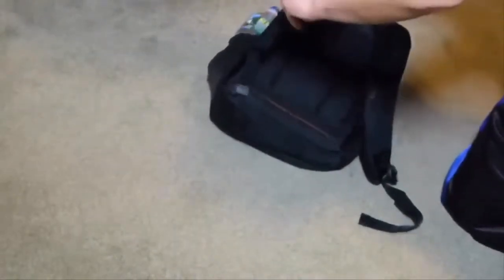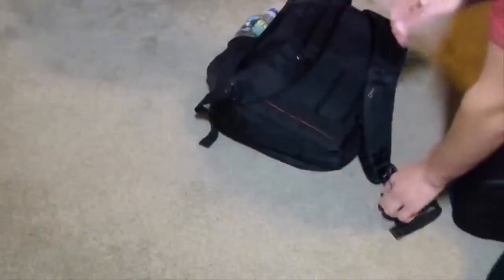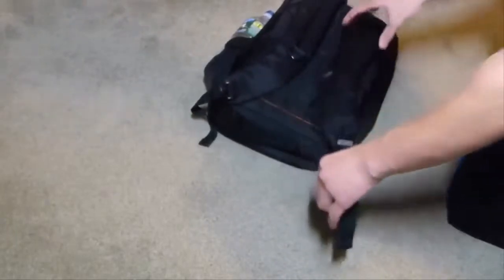Starting with the back where the shoulder straps are. The shoulder straps are easily adjustable, just like any other backpack, and it fits very comfortably. There's nice, good padding on the shoulder straps.